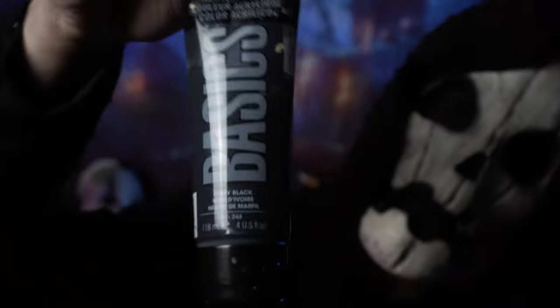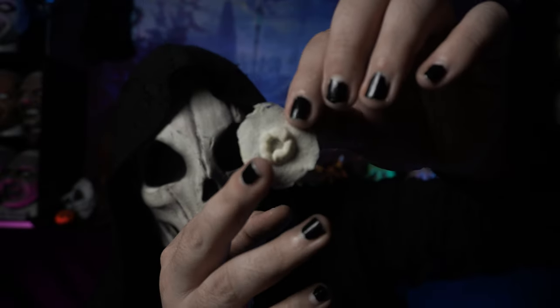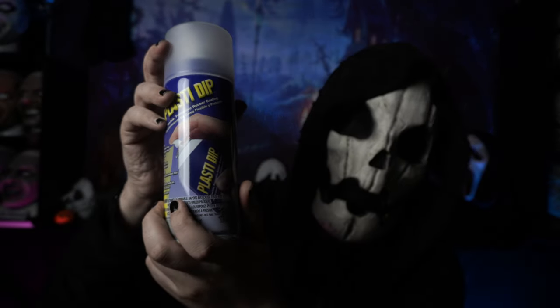Now if you would like to follow along at home, this is what you are going to need: white paint, black paint, red paint, paint brushes, a bullet hole prosthetic, clear plasti-dip, as well as a Distortions Unlimited House of Masks mask-up mask. And these things are so good.